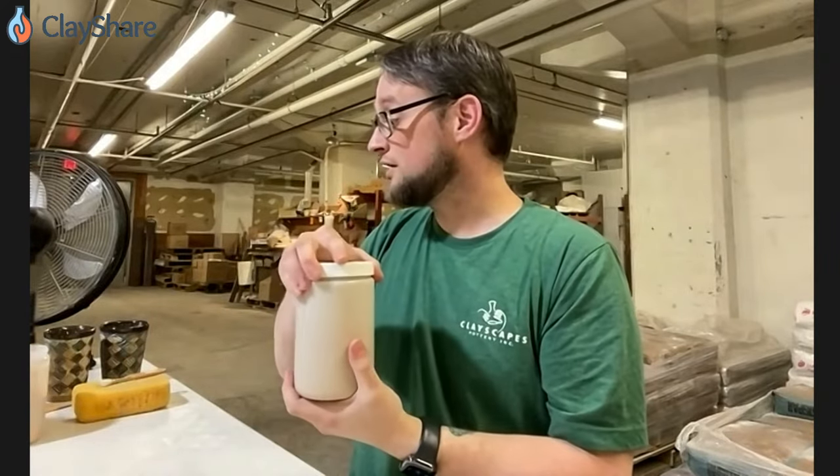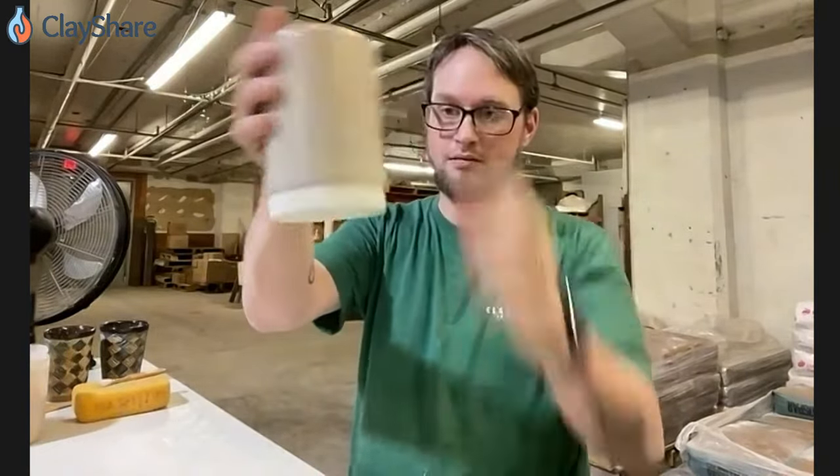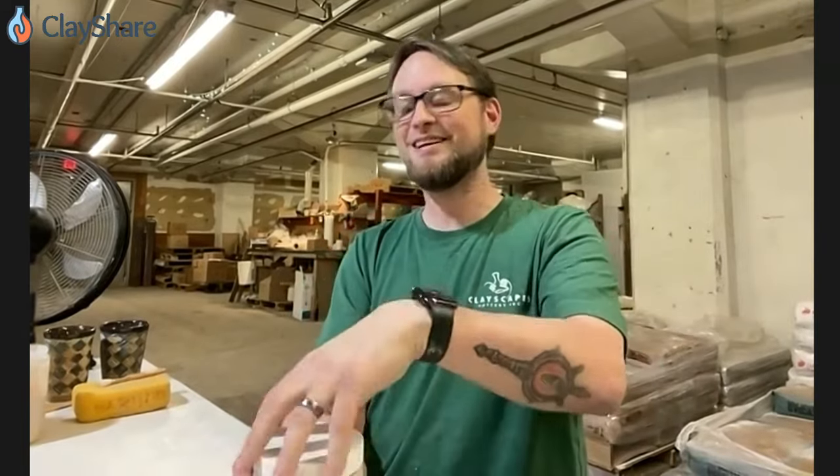This is full of Spruce Blue glaze. I mean, I could squeeze it — that would suck if that happened. But yeah, they're leak proof.